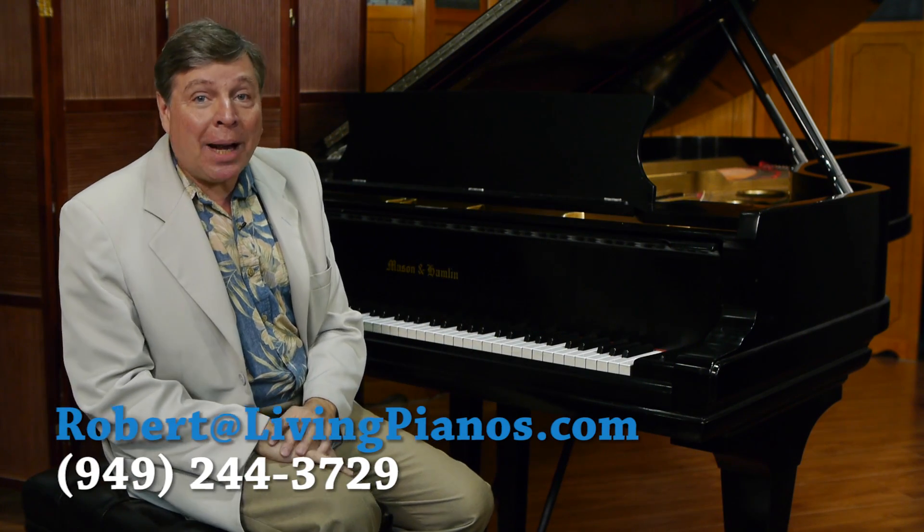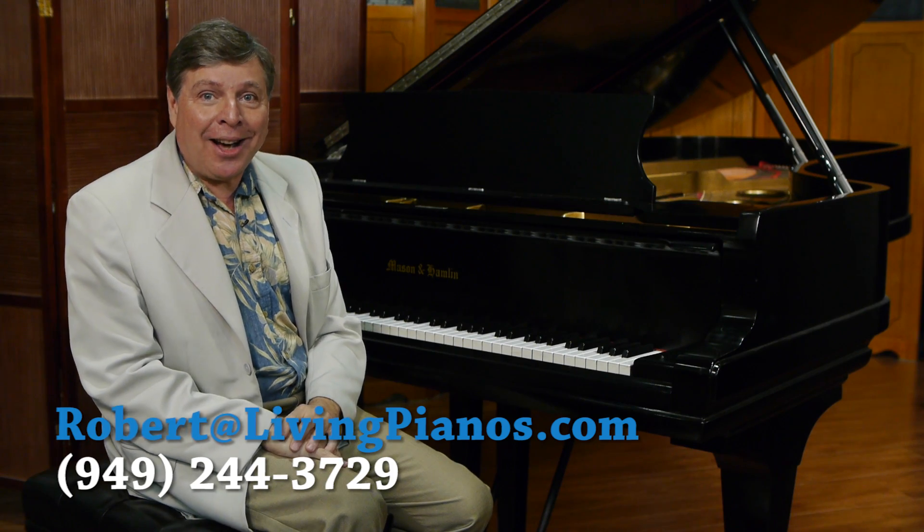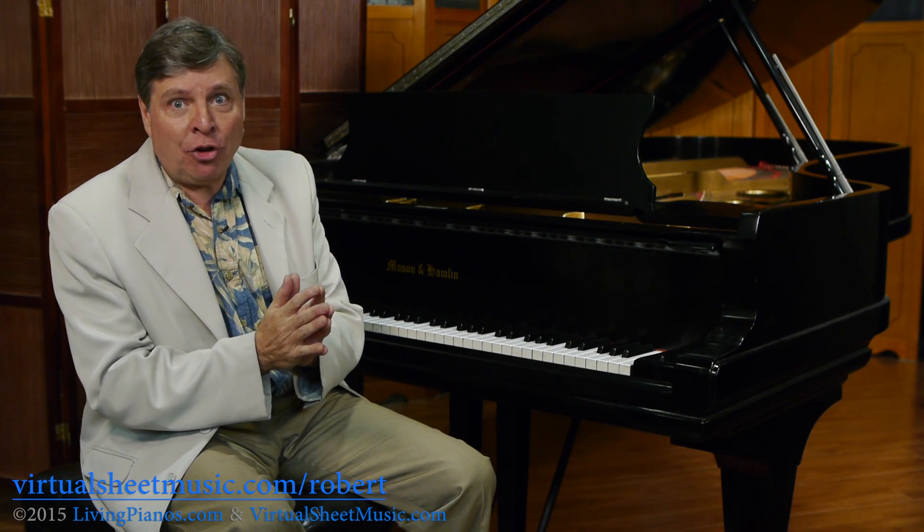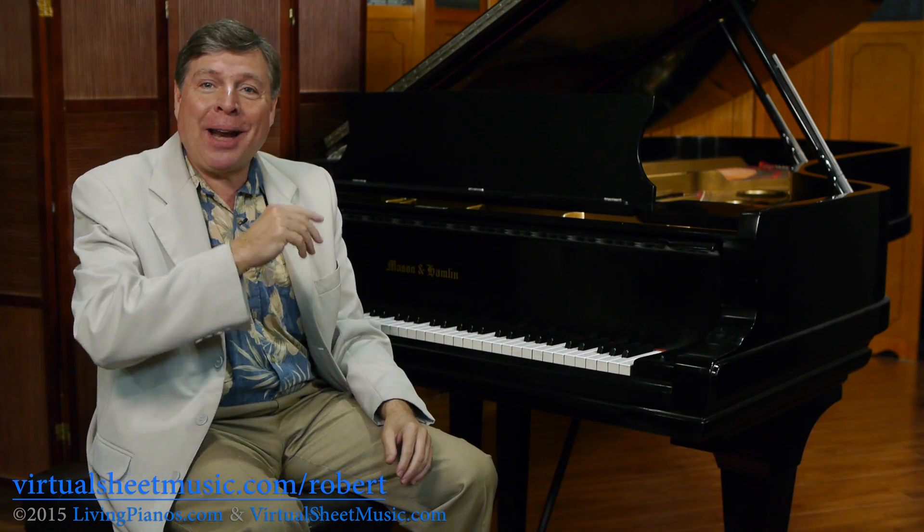This is Robert Estrin at LivingPianos.com and VirtuousSheetMusic.com. The question today is: what is a tension resonator system? That's a fancy term, isn't it? Well, we're going to break it down for you.